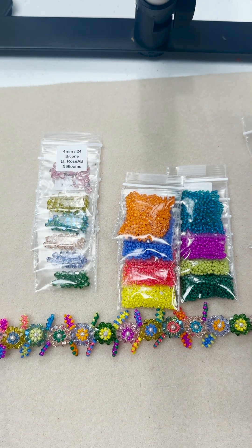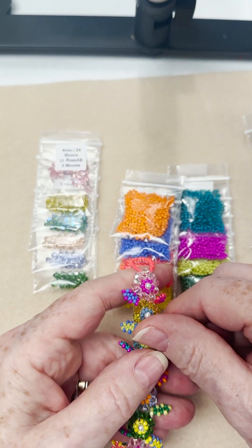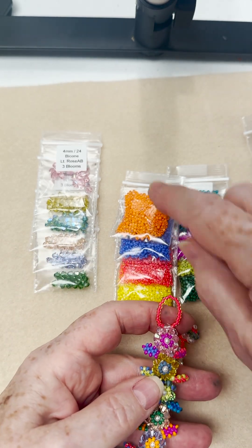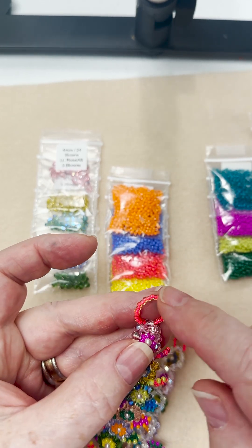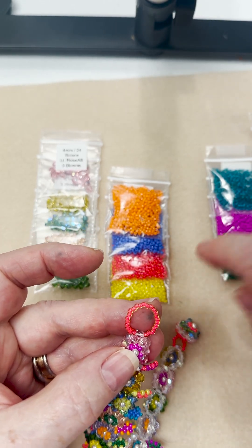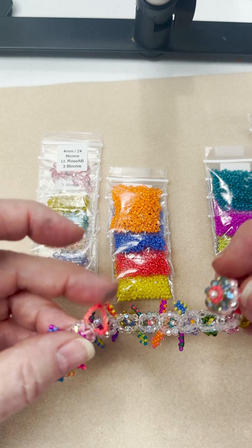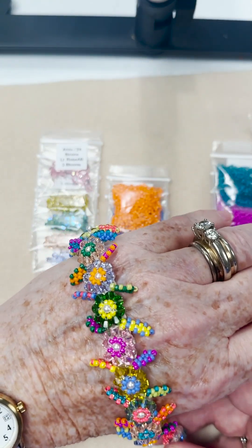I put all 15 on here and it makes a — I believe it's a seven and a half inch length. The reason I want to quickly say: I can't give you any more crystals for a nine inch bracelet, but what I can do is you've got extra seed beads here. You can do loops to extend it, and then this button will fit into one of those loops and you can get your extension. But right now, here it is — here's our Summer Circus.